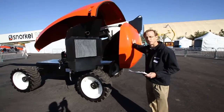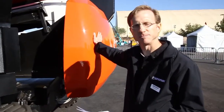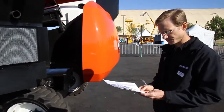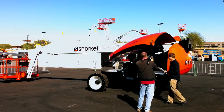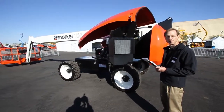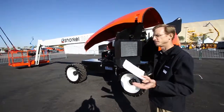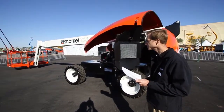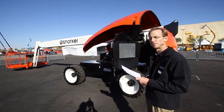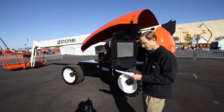Tail swing on our T66 JRT machine is 47 inches, which is right in the ballpark for most competition. One other thing worth mentioning is the turn radius. For any two-wheel steer machine in this class, we are first in class. Inside turning radius is 4 feet 6 inches; outside turning radius is 15 feet 5 inches.